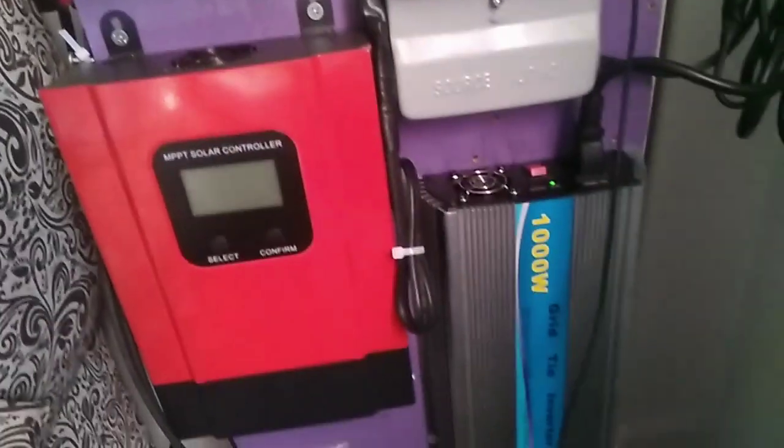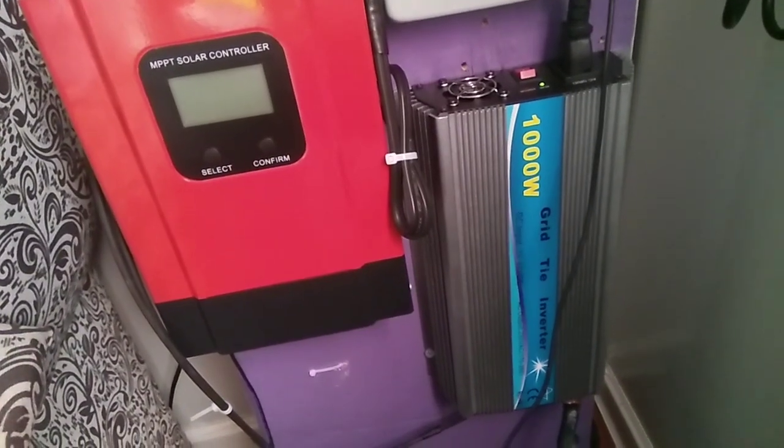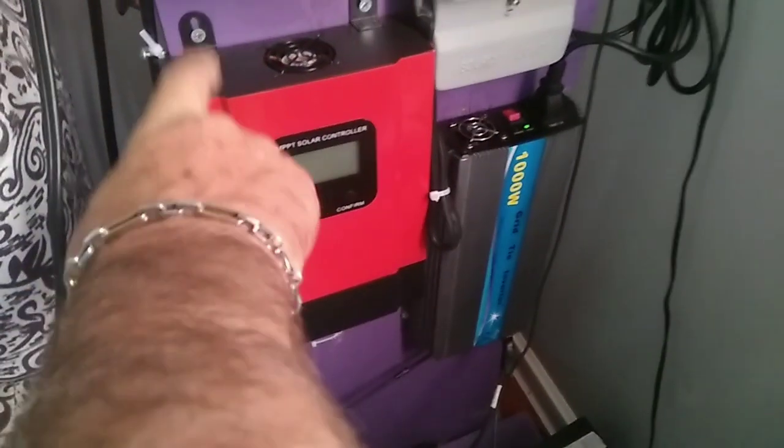This MPP controller — I bought it from China, actually through Lazada, for $120. This MPP controller is really nice, high end.